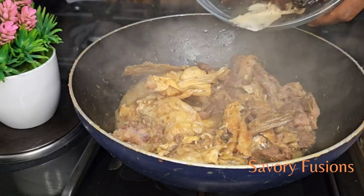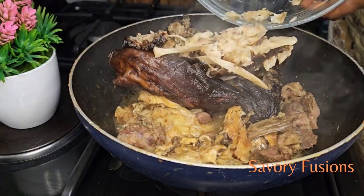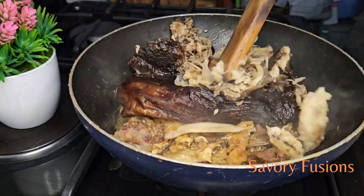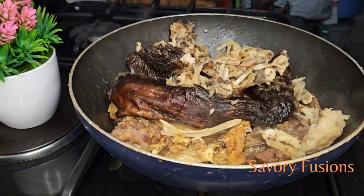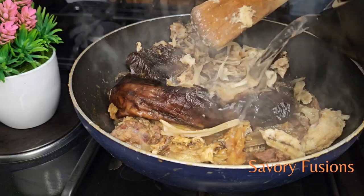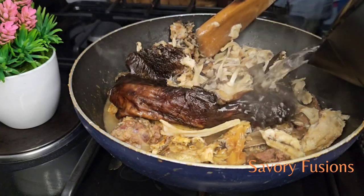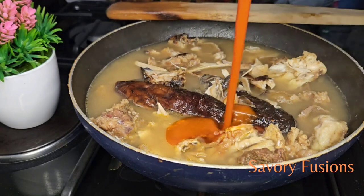I'm now going to add some dry fish to this — this is the head of a dry fish. I will be adding more water, and at this point I will also be adding a little palm oil. Not too much, just a little is okay.